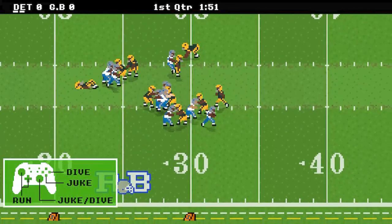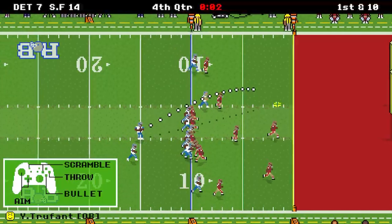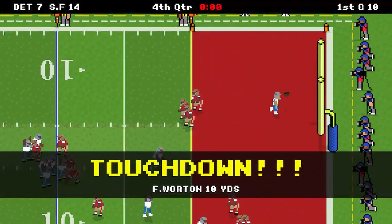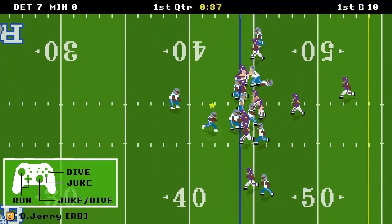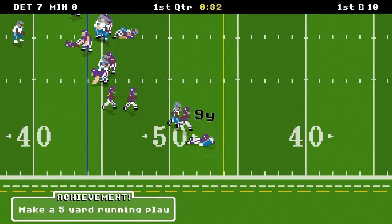For any of my subscribers who want a copy of the game for the Switch, I will gift one copy of the game. Just let me know in the comments, and I will put your names into a drawing, and I will draw a winner at random next week. So, here we go.